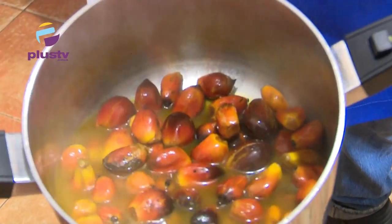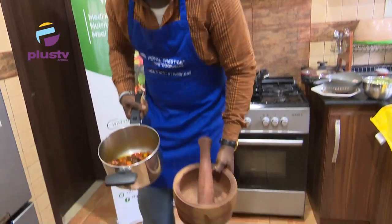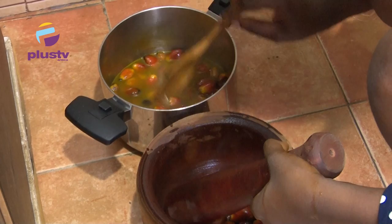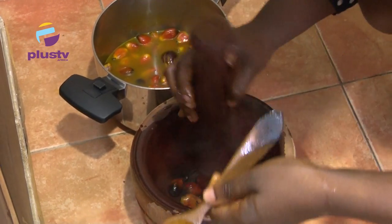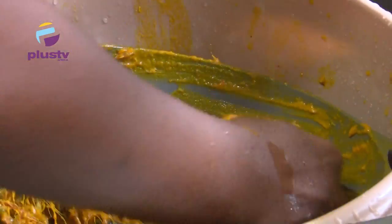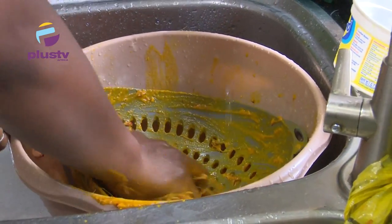Our palm kernel is cooked and we are about to pound it. For all our local soups, this is the process by which we achieve the oil. We are extracting the oil — the process of extracting the palm oil from the palm kernel is just by adding water and squeezing while the water is running. The tap is at very minimal pressure because I don't want too much water. Water, squeeze — water, squeeze. This is my palm oil, as you can see. It has water and it has oil in it.